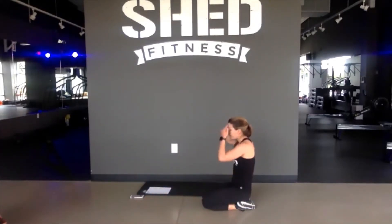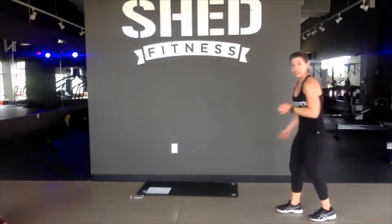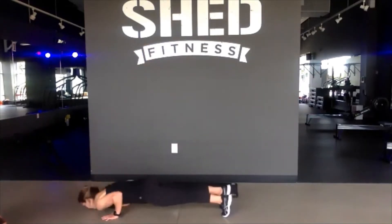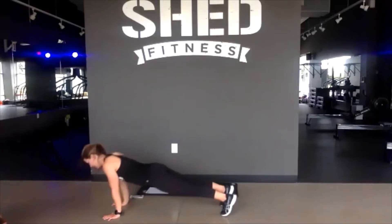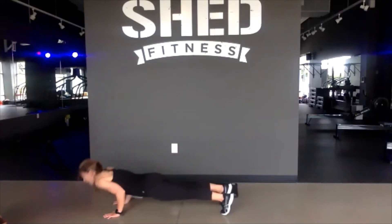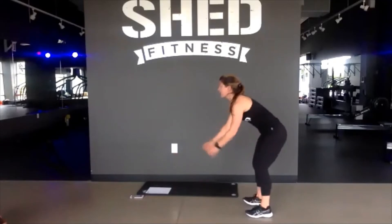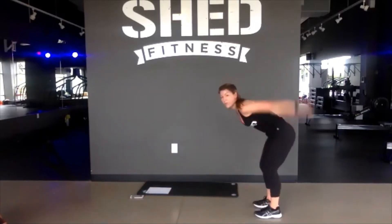Next step — broad jump, burpee, reverse inchworm, like in the warm-up. In 4, 3, 2, 1. Let's go — broad jump, burpee, reverse inchworm. We saw this during that starter. Take this slow and inchworm back. 15 seconds in, halfway there, last 25 seconds. You're in your final 20, keep pushing. Last 10 seconds, get one more good one at least. Finish it out in 5, 4, 3, 2, and 1.